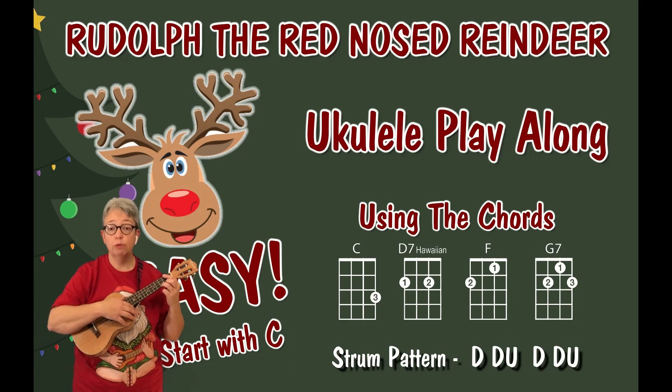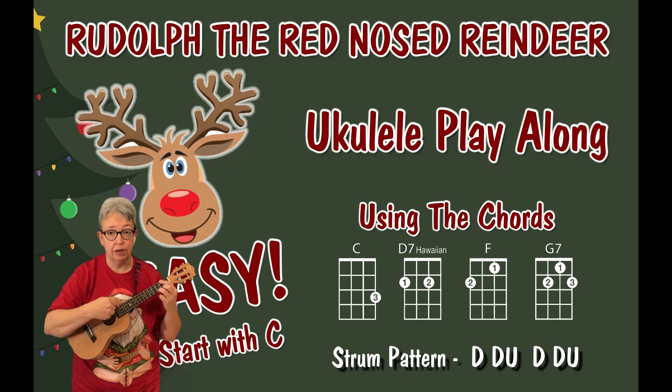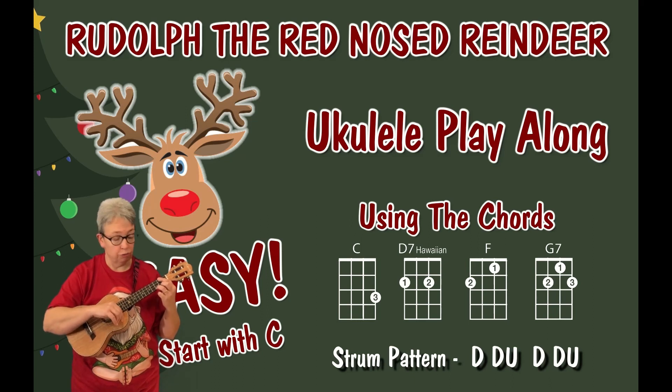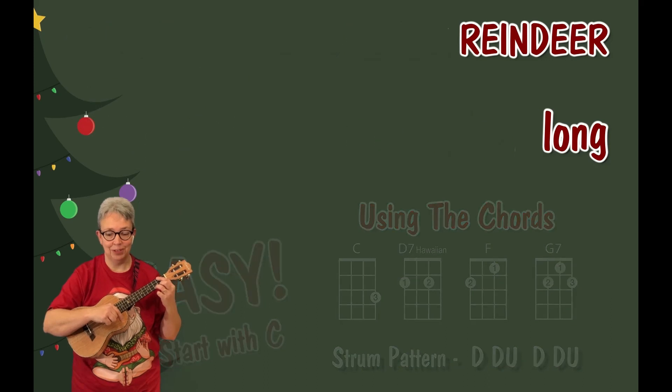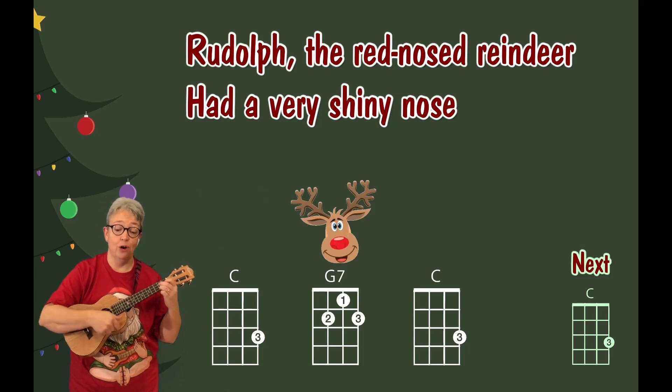Let's do a play-through. The song starts on a C chord. I'm going to do down, down, up, down, down, up — but whatever suits you. Here we go. Rudolph the Red Nose Reindeer had a very shiny nose.